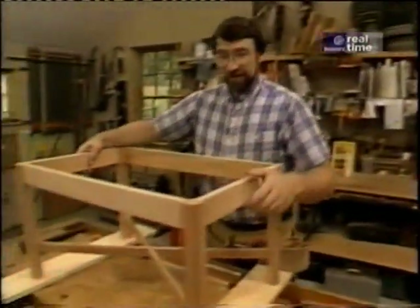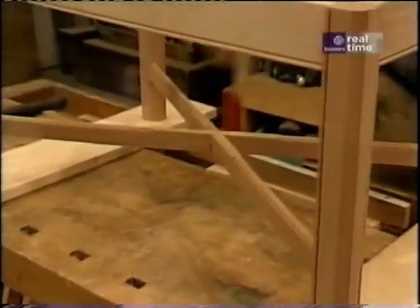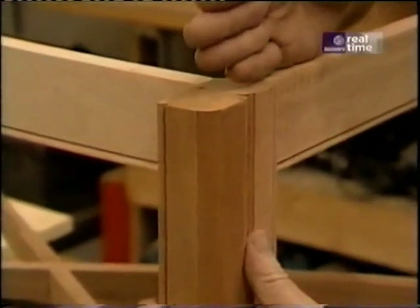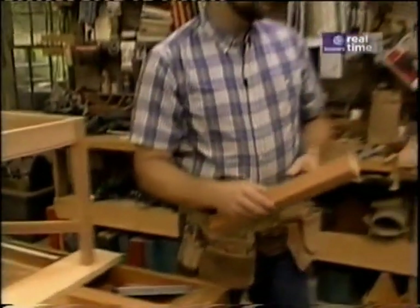The base consists of legs, rails, and a cross brace to support the bottom. I'm going to get started with the legs. Each leg has two mortises, and what they do is accept the tenons of the rails. I have some inch-and-five-eighths square blanks of mahogany, and I've laid out the location of the mortise.